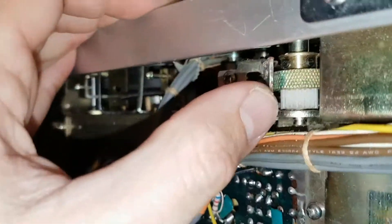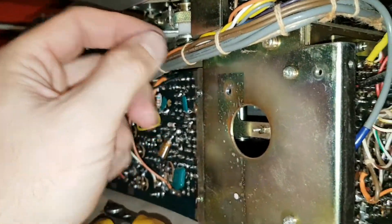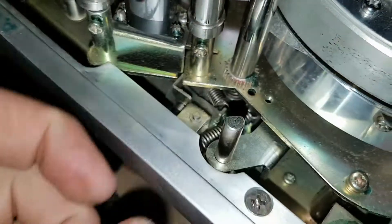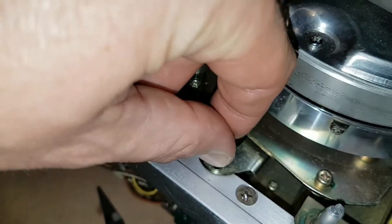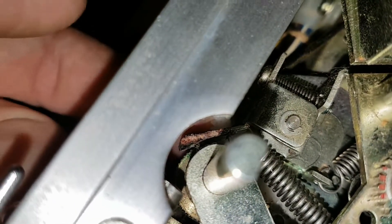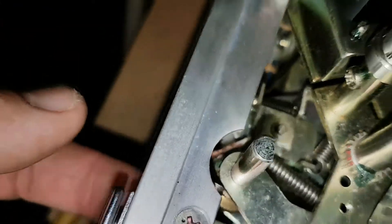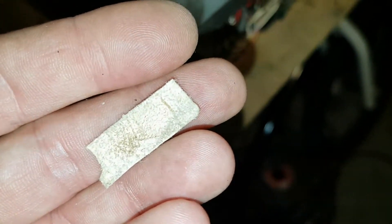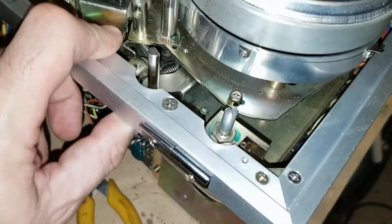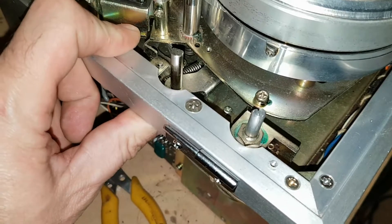The next step is to stick a pad on that retainer, because when I use the skew control and turn it, it needs to hold its position. The original retaining pad material has pretty much deteriorated. I tested out a bit of chamois and it actually worked — the chamois retained the turning spindle in its position, and there wasn't much slippage.